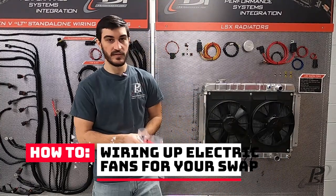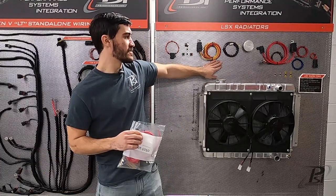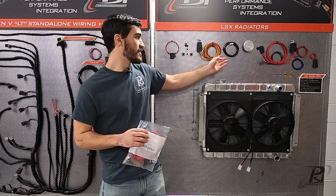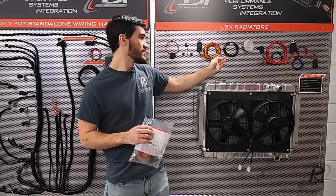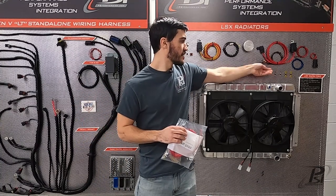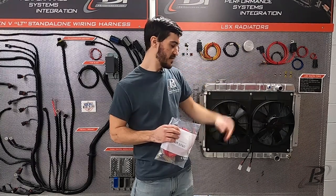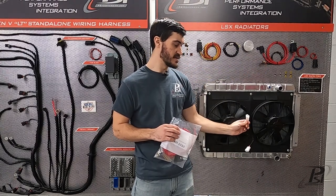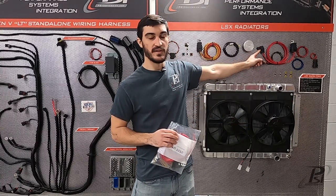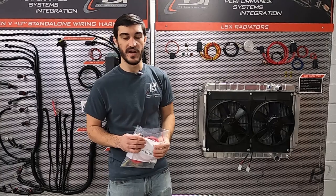I'm going to be using our kit 1010 fan relay kit. As you can see on this board here, it's a little bit more complete than a generic relay kit would be. This has a connector separate that you would have to splice onto your relay, which is just blunt cut wires. Our relay kit comes with a connector for your fan that is sealed and is a little bit heavier duty than your typical fan connectors, like these unsealed white plastic connectors that you see here. We also give you a fuse in-line for 30 amps, and our relay is completely sealed, which a generic relay may or may not be.